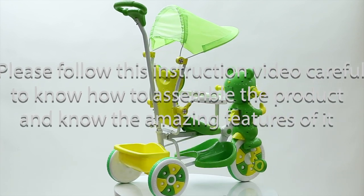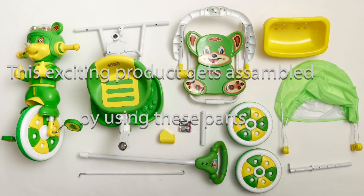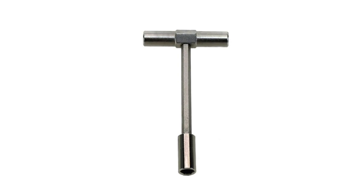We will now assemble this beautiful tricycle using these parts. You will also need a screwdriver with a regular and star shape, and you will also need a hex key.